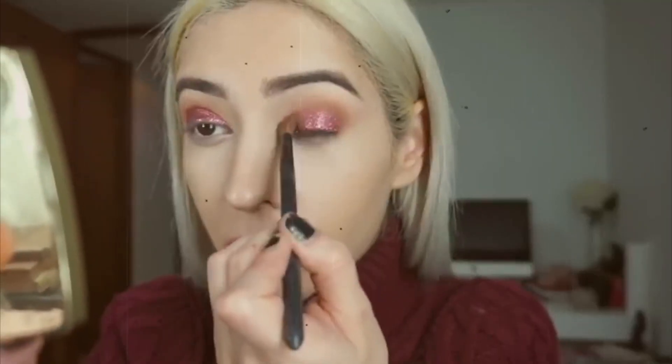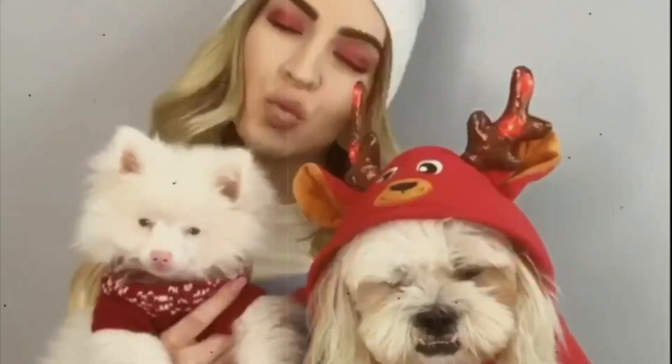Hi guys, this is Dani Duque and welcome to my channel. Matias dared me to make an English video and I accepted the challenge, so I'm just gonna have fun. Maybe I'll say things wrong — I'm not perfectly bilingual — but I love to speak in English and I wanted to share this makeup tutorial with you guys. So let's start!